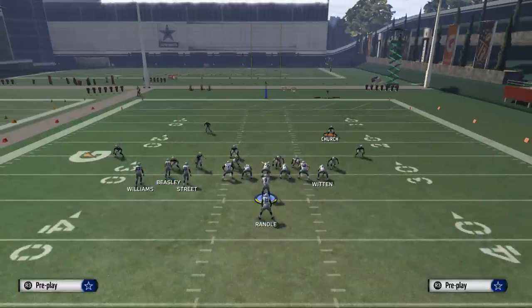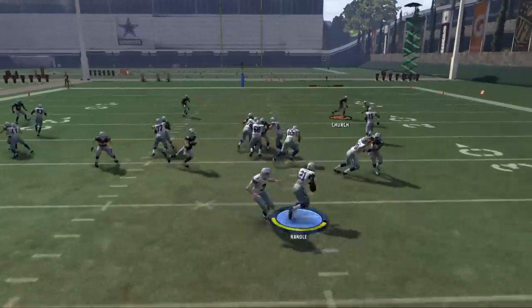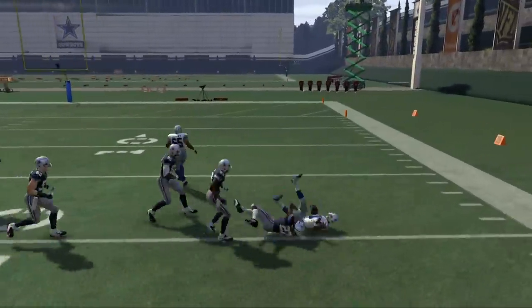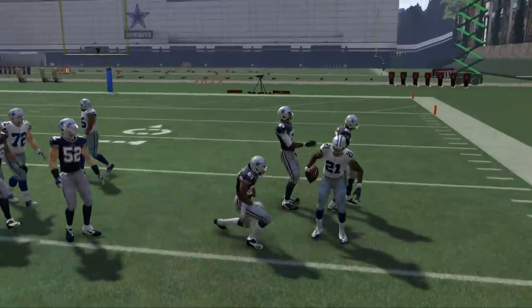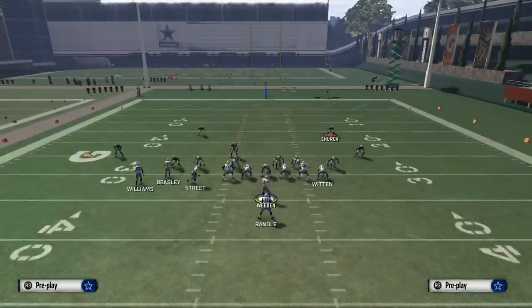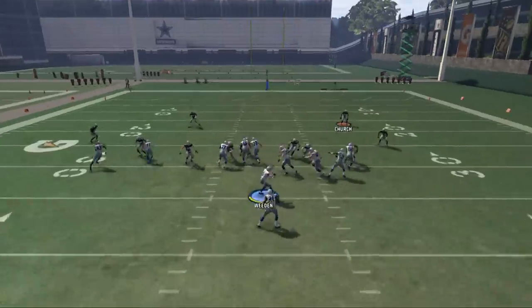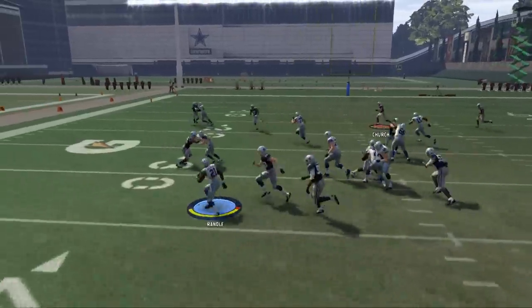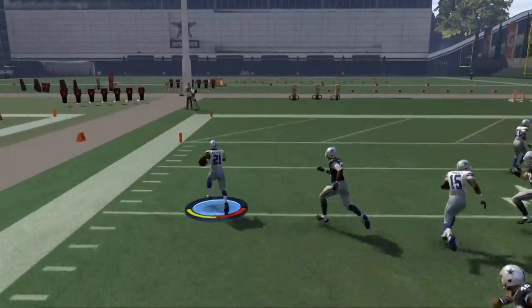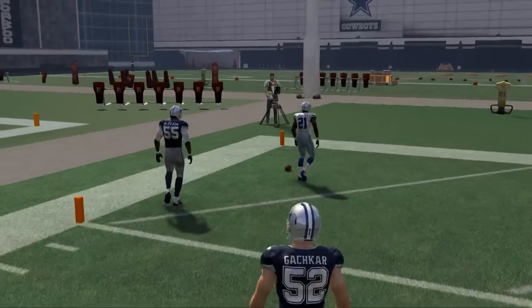Another thing we like to do is take a receiver and motion him to the right. What you're going to see is they're not going to follow him, so we're going to get an extra lead blocker on that side of the field — and now all of a sudden the strong power looks pretty solid. Same thing with the halfback counter: we'll motion him to the right and run the halfback counter on the backside, and now you see pretty solid running room in there as Randall breaks off a run to the house for six.